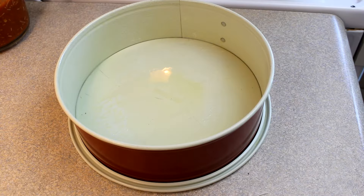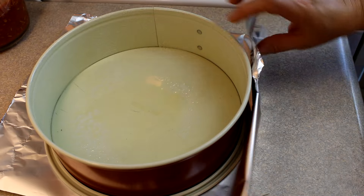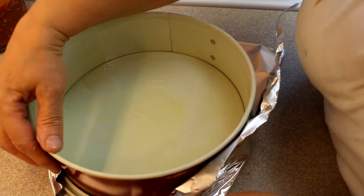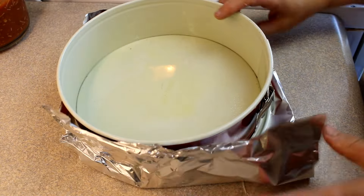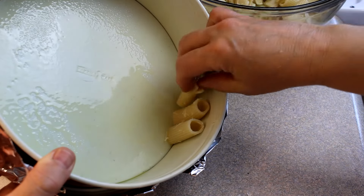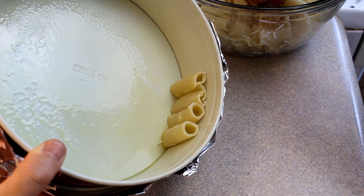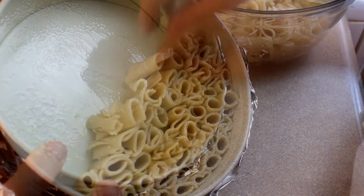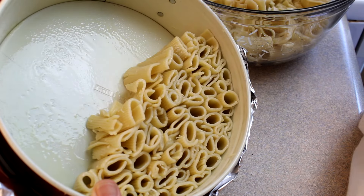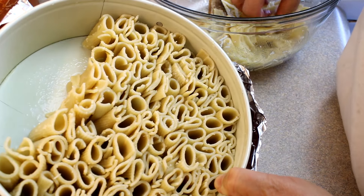You'll need a springform pan that you can remove the sides on — this is a 9-inch pan sprayed with cooking spray. Then add a sheet of aluminum foil on the bottom to catch any pasta sauce that might leak out and make a mess in your oven. Tilt the pan on its side a little and start layering those rigatoni noodles. You'll see there are some whole ones but a lot broke and flattened. You want them whole so you get nice big holes to pour pasta sauce down into.